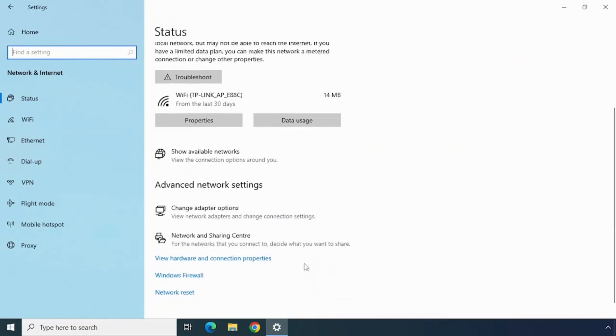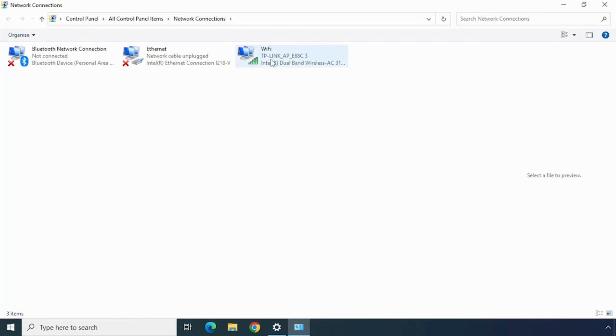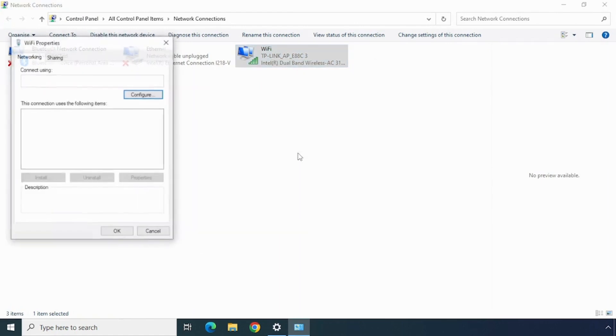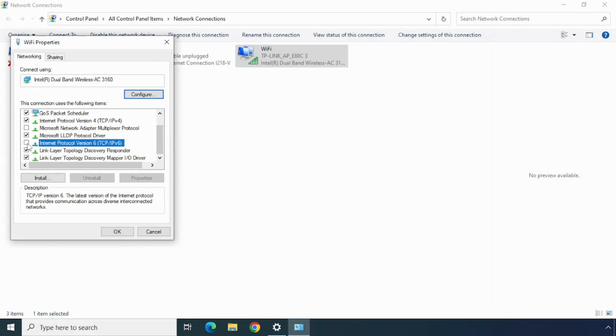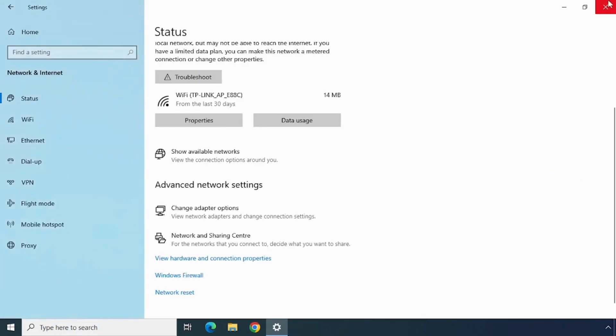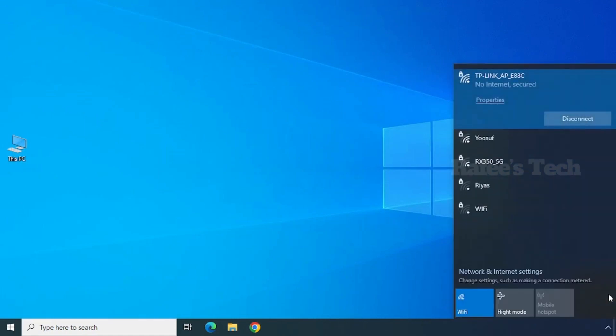Click on Wi-Fi, right-click on it, and click on Properties. Here, select the IP version 6 option, uncheck that box, and click OK. After that, try to check your Wi-Fi — if it's okay then good, otherwise you have to continue with the other options. For my case, this option was not working.